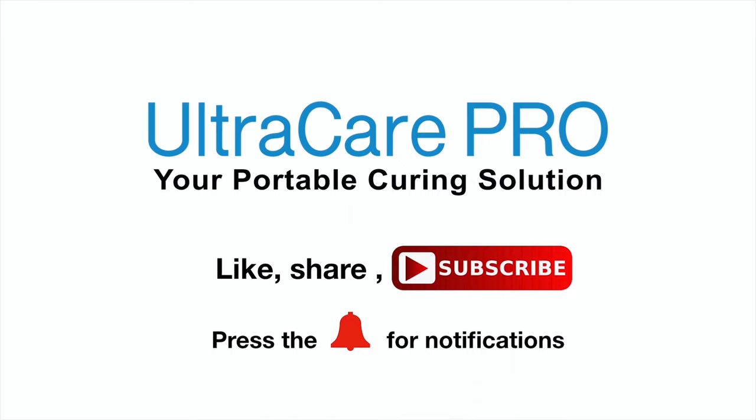Hello and welcome to Ultra Care Pro YouTube channel. Subscribe to this channel to learn more about Ultra Care products, its services and its usage. As always, I am back with another exercise video.